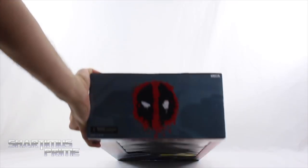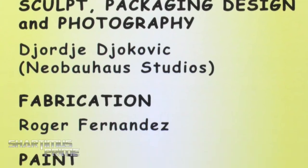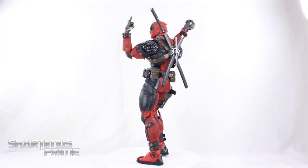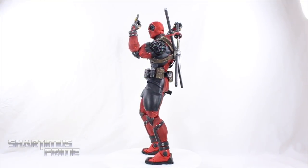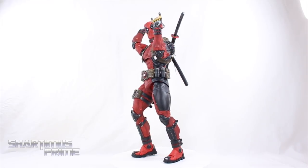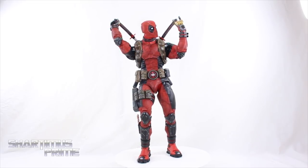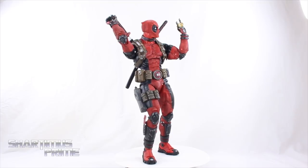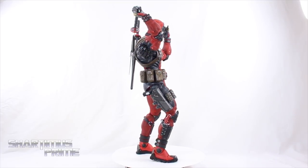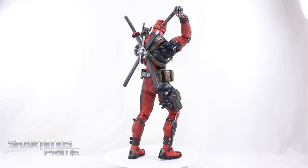On the very top you get the Deadpool logo, and on the very bottom you can see all the people responsible for creating the figure. Let's crack this thing open — here's Deadpool out of the packaging, and congratulations NECA Toys, you guys made an outstanding figure. This thing is incredible — a very fun piece, and you can tell the makers had a lot of fun with it, putting a lot of details into the paint, sculpt, and articulation.